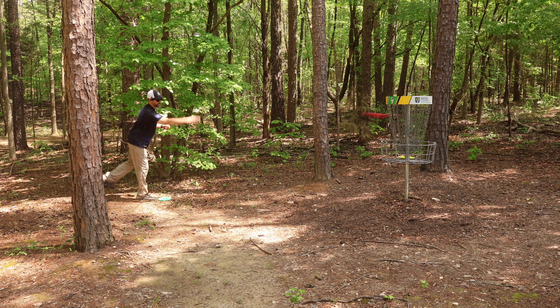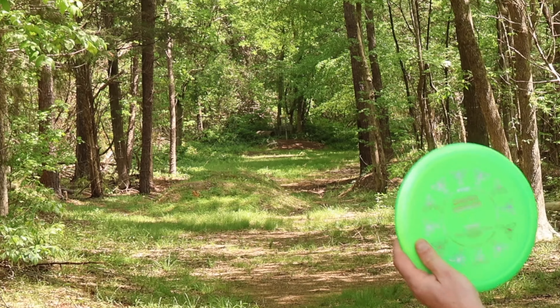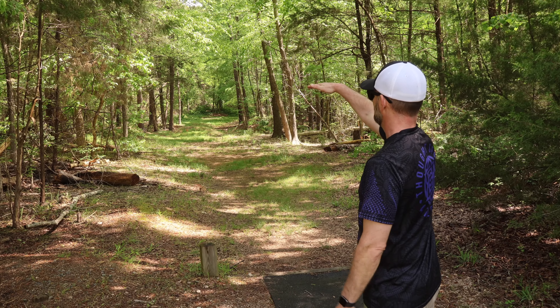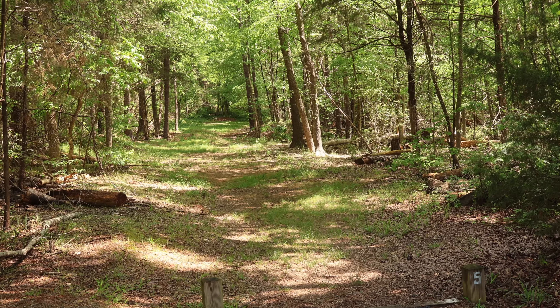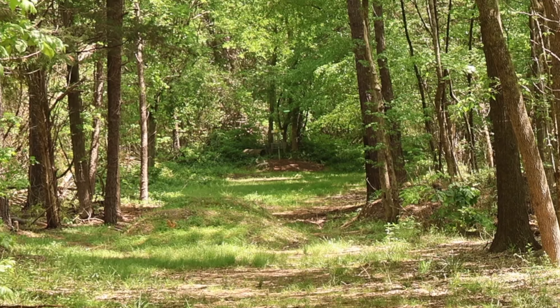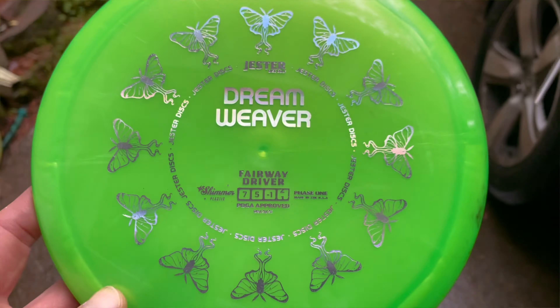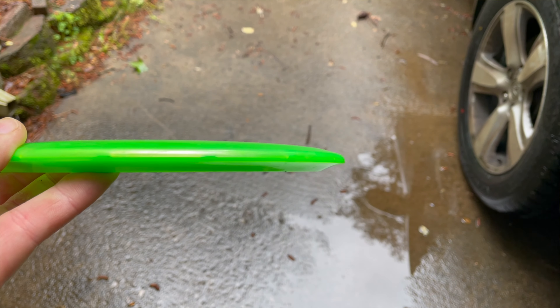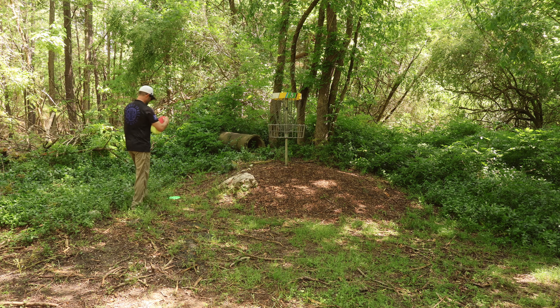Going to try the Dream Weaver on hole five — just punch it nice and low, a little bit to the left, see if we can get it to drift over. I am loving that Dream Weaver! This is the second hole in a row it's made disc golf look super easy. Just start a little bit to the left, it drifts over, finishes nice and straight. This is a great disc. Five through five!